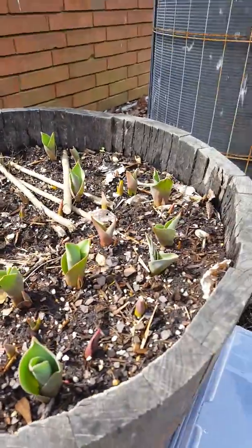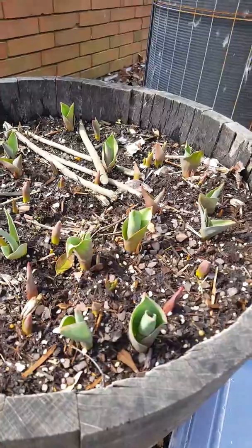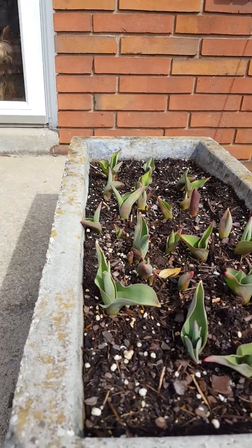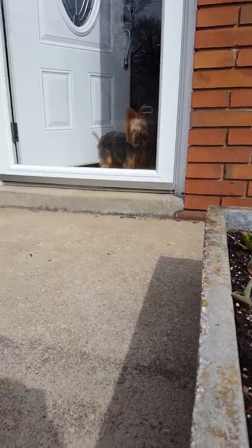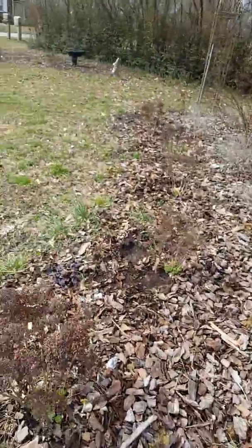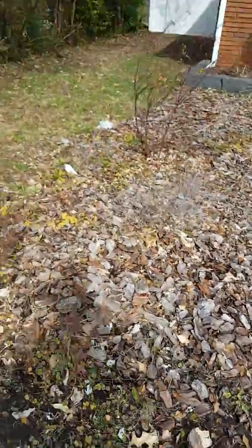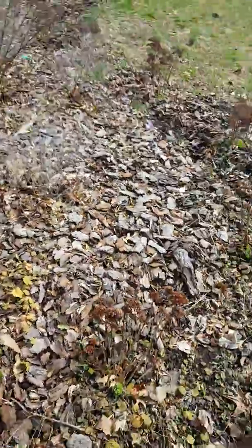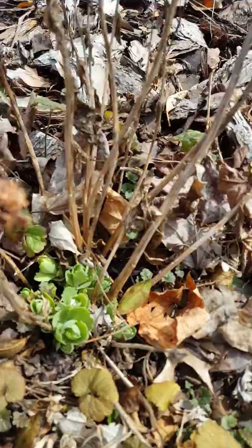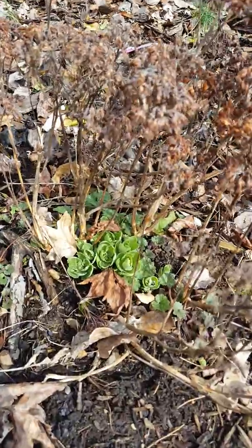Now we'll go out into the garden. I wanted to give you a little update on the tulips I planted in the whiskey barrel — this is what they look like now — and the planters here in the front also have tulips. Here is the front landscape. Something you can always count on — our sedum — this is the new growth coming back. It's one of my favorite perennials.